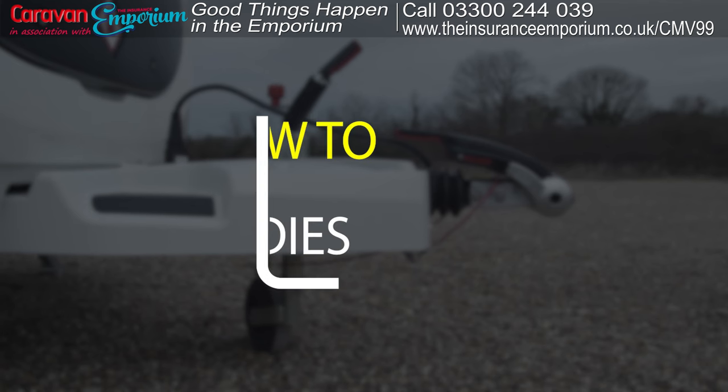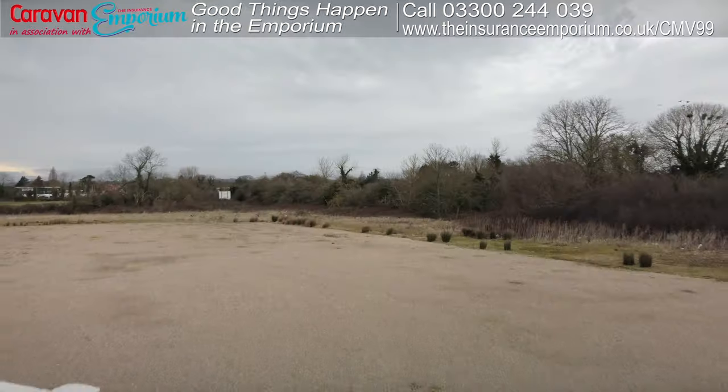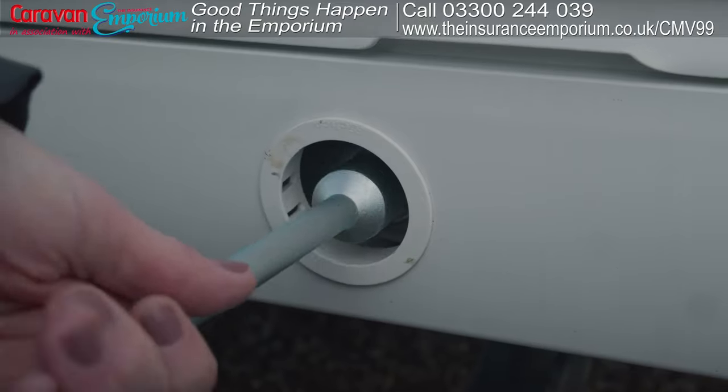I'm Claire, editor of Caravan Magazine. Caravan Magazine has been going since the 1930s, so we certainly know a thing or two about caravanning. In this series of videos we're going to be showing you, the absolute beginner, how to master the basics in caravanning — everything from pitching up to setting up on your pitch.